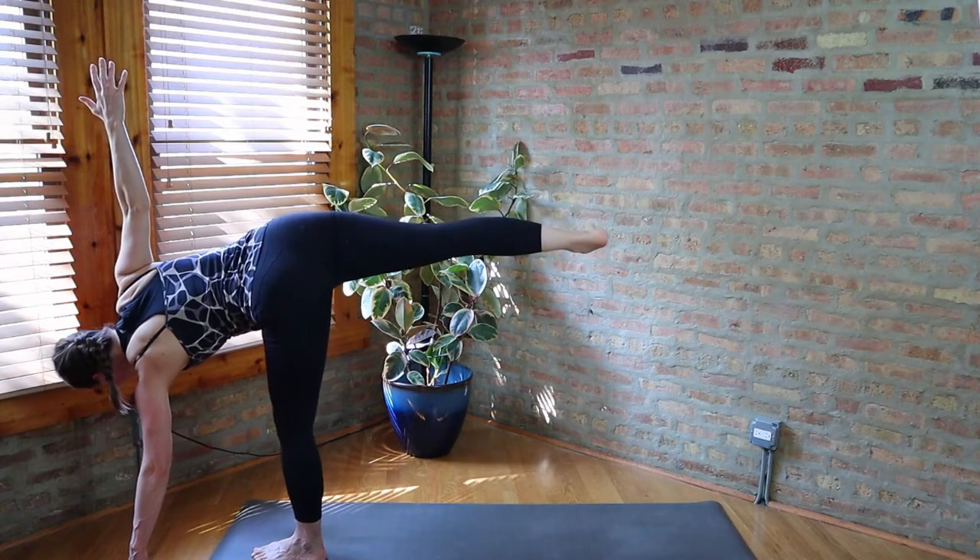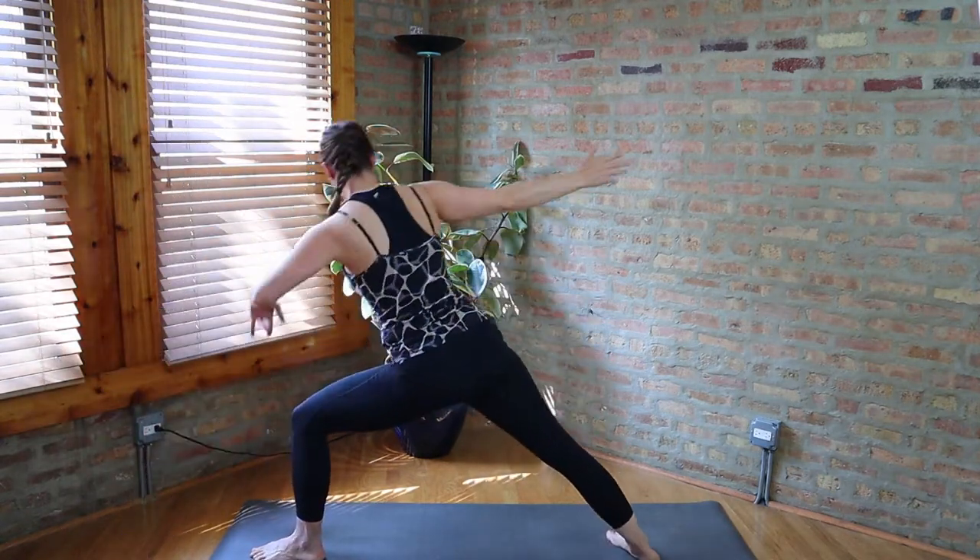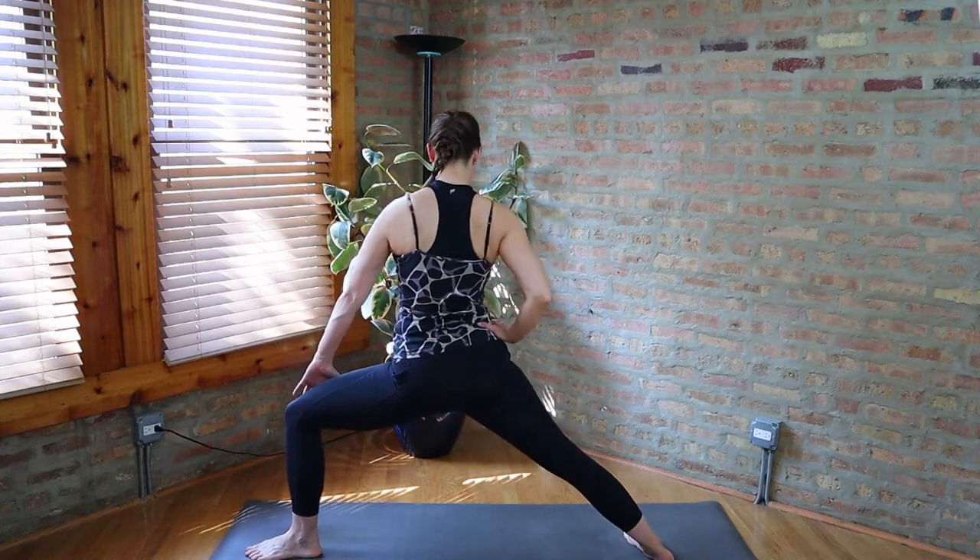And bend the front knee, step back — Warrior Two. Make your alignment adjustments.